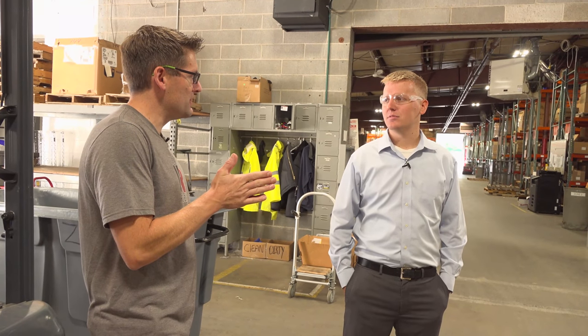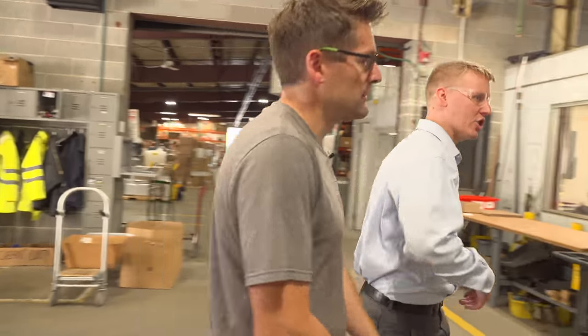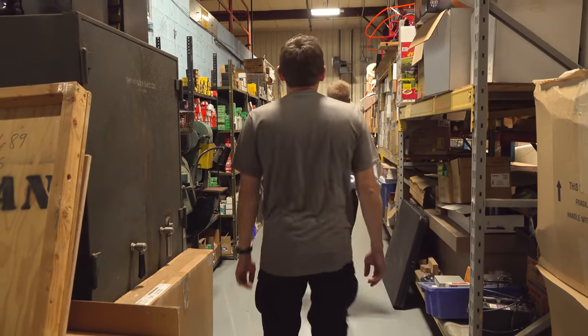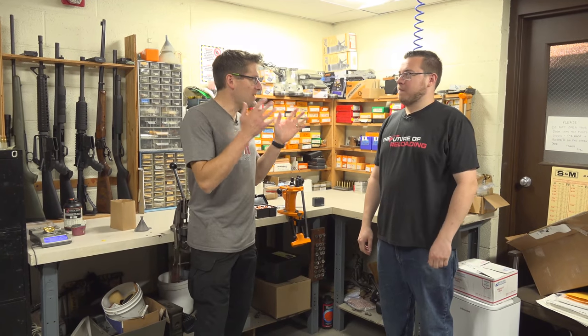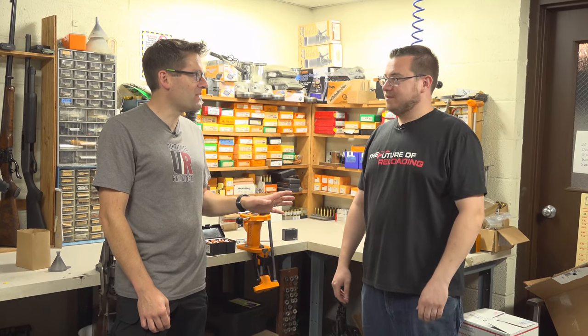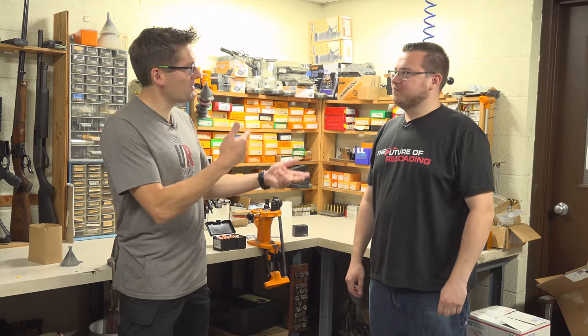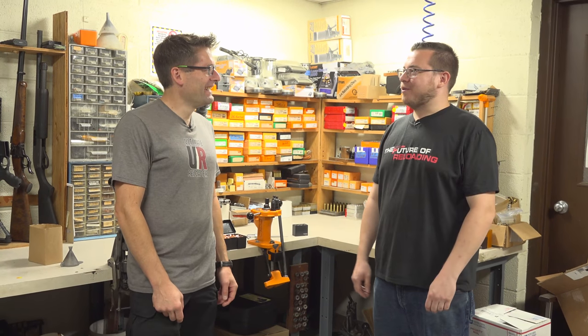Are you willing to show me the ballistics lab where you do your testing for the load manual? Sure — let me introduce you to Dave Rosecki, our test shooter here. So Dave, tell me what you do at Lyman. Basically, we have to collect all the data for our book somehow. So you get paid to reload ammo and shoot all day? One round at a time. This guy's got the dream job right here. Our jobs are a little bit similar in that way — it's just that you got to do it more on camera than I do.